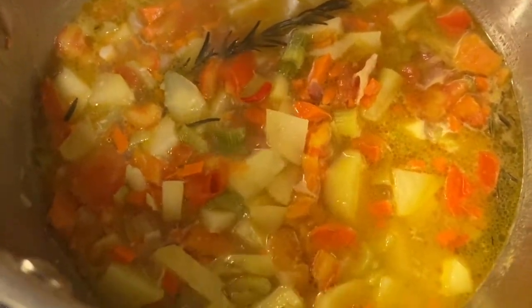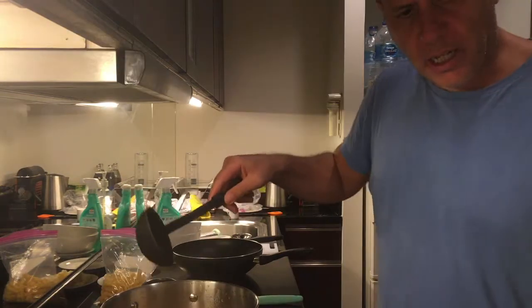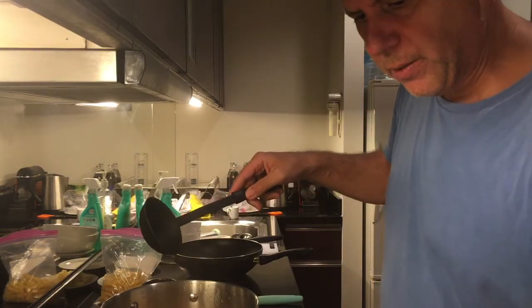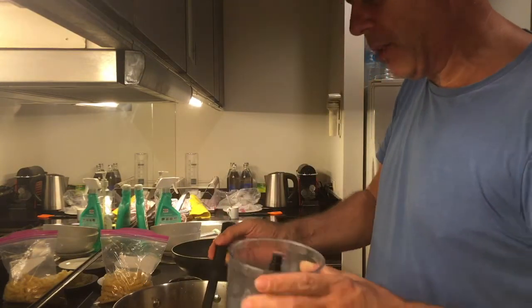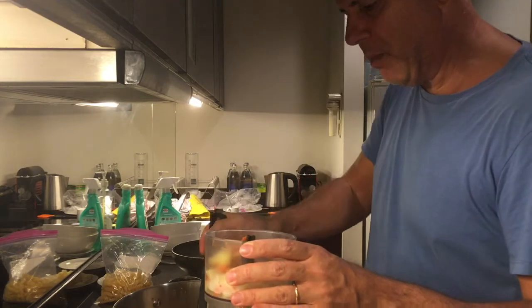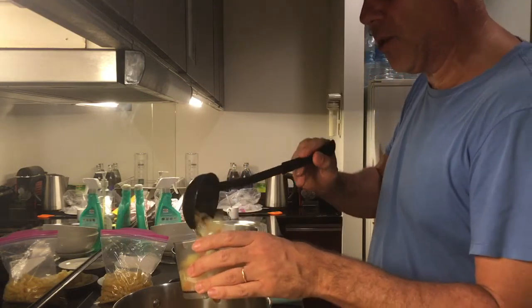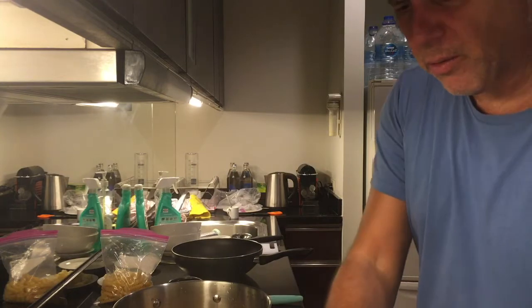Halfway through the cooking — that's how it looks. Now the 30 minutes are over. Take some of the potatoes and quickly mix them to make a bit of a pulp together with a bit of the juice. The consistency will be better.